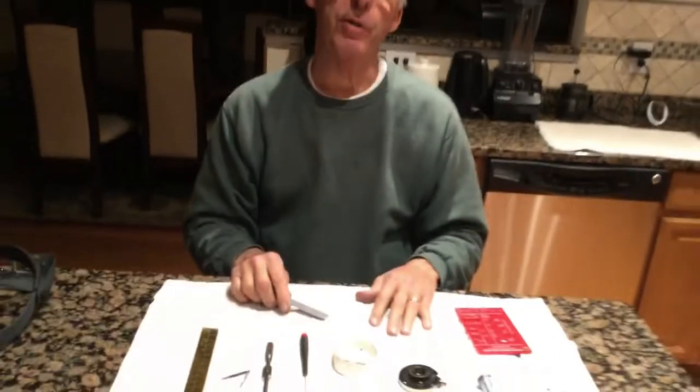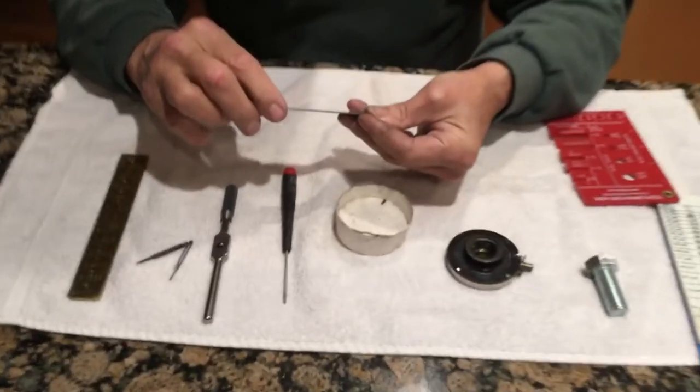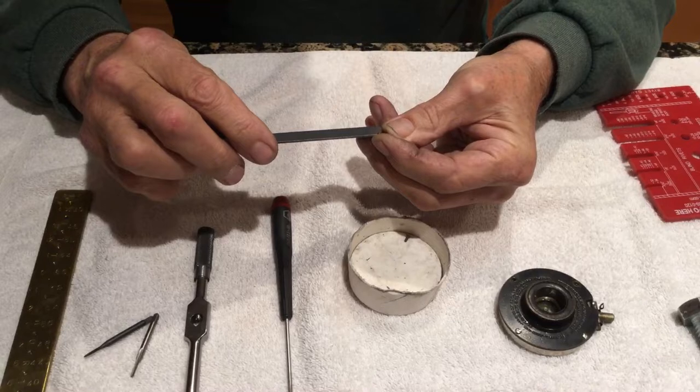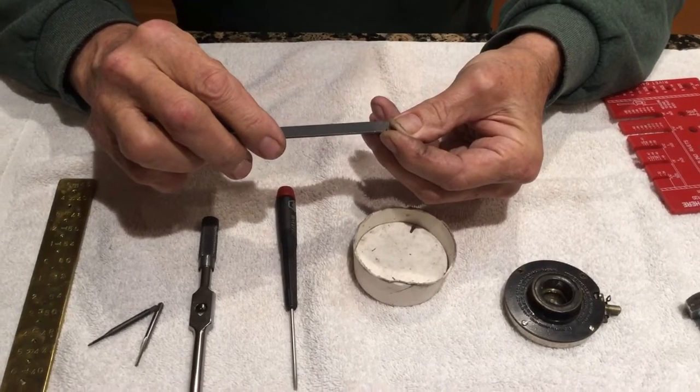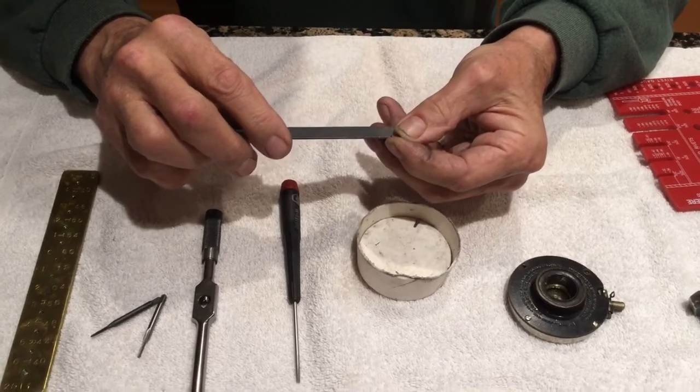Because these are 100-year-old screws and they don't manufacture them to SAE standards anymore, these little screws are just over or just under 3/16ths. So 3/16ths and a half — you can get a quarter and shorten it down.